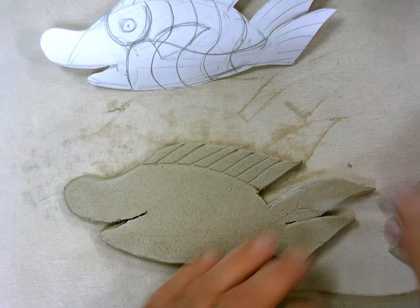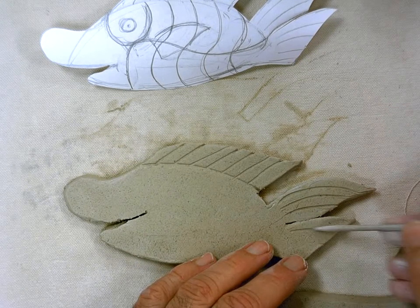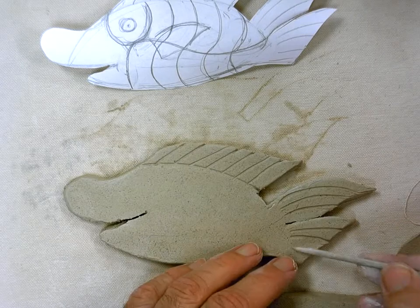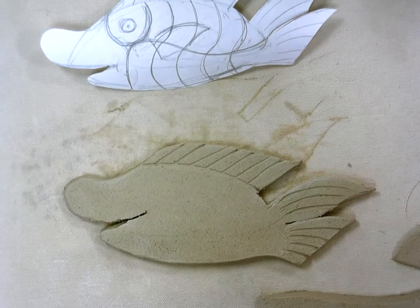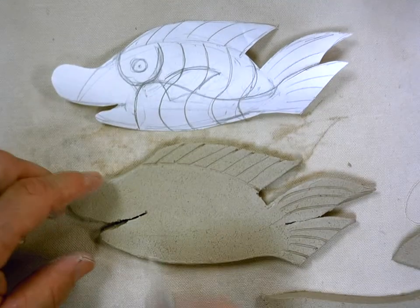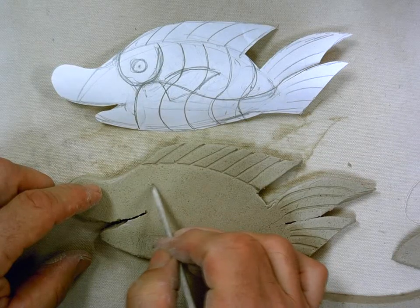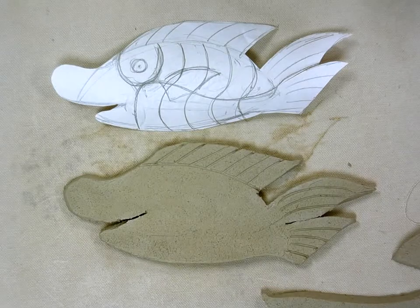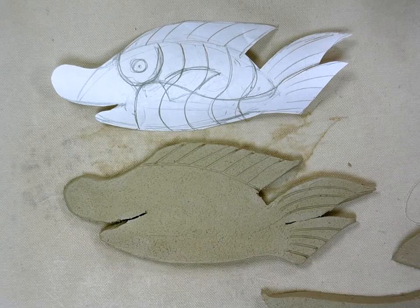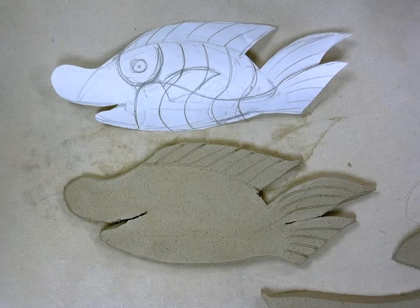There's my fin at the top, and I've got a fin over here. This one has a double fin in the back. Looking at my original design, I wanted to do a circle around his eye right here. I think I'll put his eye on right now so you can see how that works. When you attach something, you need to do two things. Score and slip — everybody say score and slip. Score and slip.